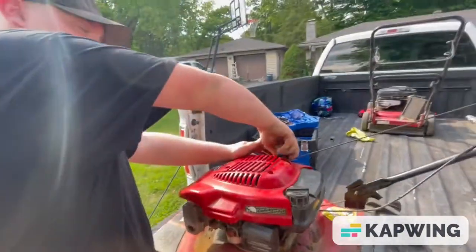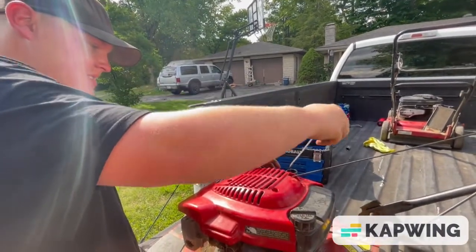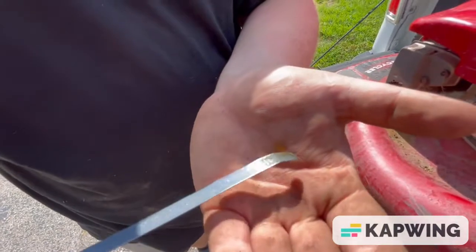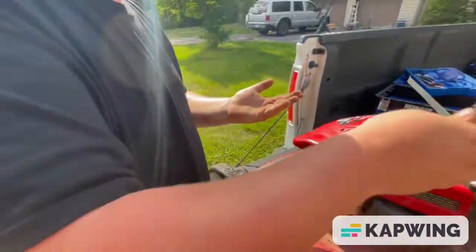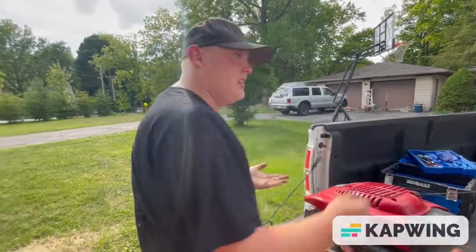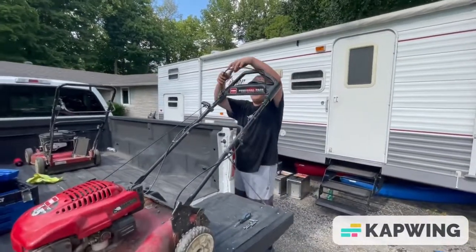Now checking the oil. It has some oil — not a lot, but it's a good sign that it has some. Since I know it has oil, I'm going to see if I can get it to pull over.